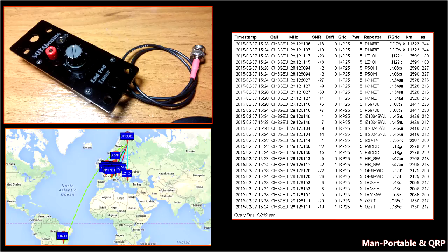In regards to first impressions, there were two things that bothered me: the lack of a female BNC connector, and the tuner felt rather rickety — it didn't feel solid or assuring in my hand. It actually felt like something that would break.